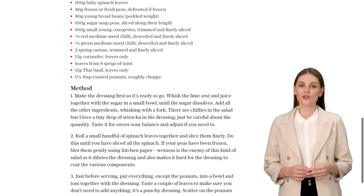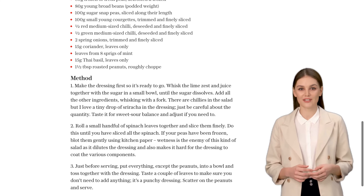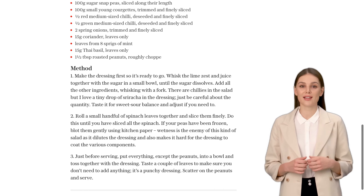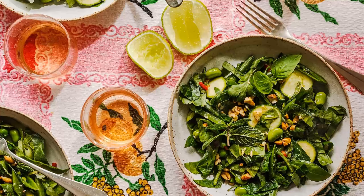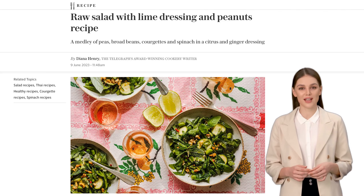And there you have it, a raw salad with lime dressing and peanuts that will blow your mind. It's a perfect side dish for any meal or a refreshing main course on its own. So, go ahead and give it a try — your taste buds will thank you. If you enjoyed this recipe, don't forget to hit that like button and subscribe to our channel for more delicious recipes. And as always, happy cooking!